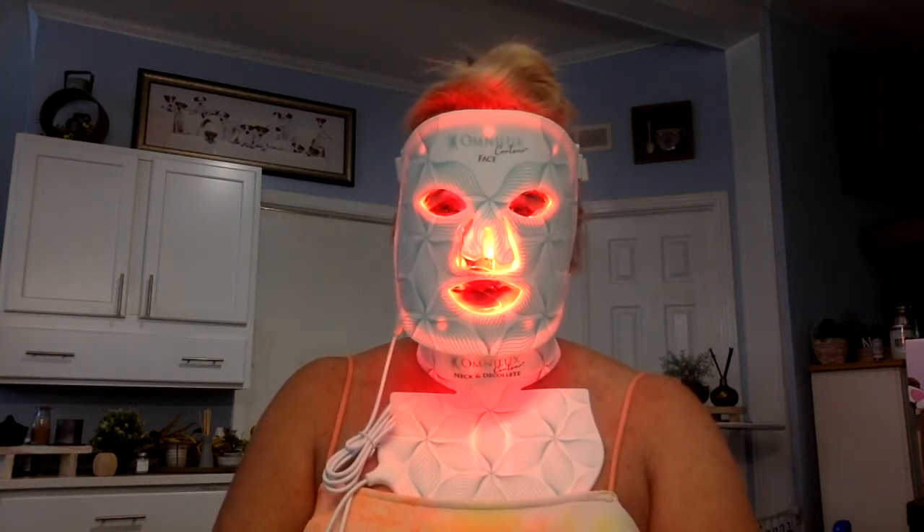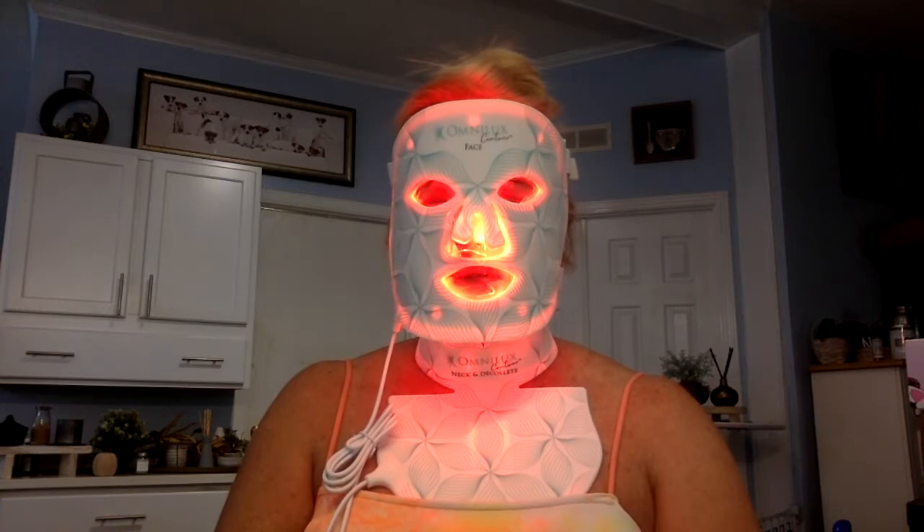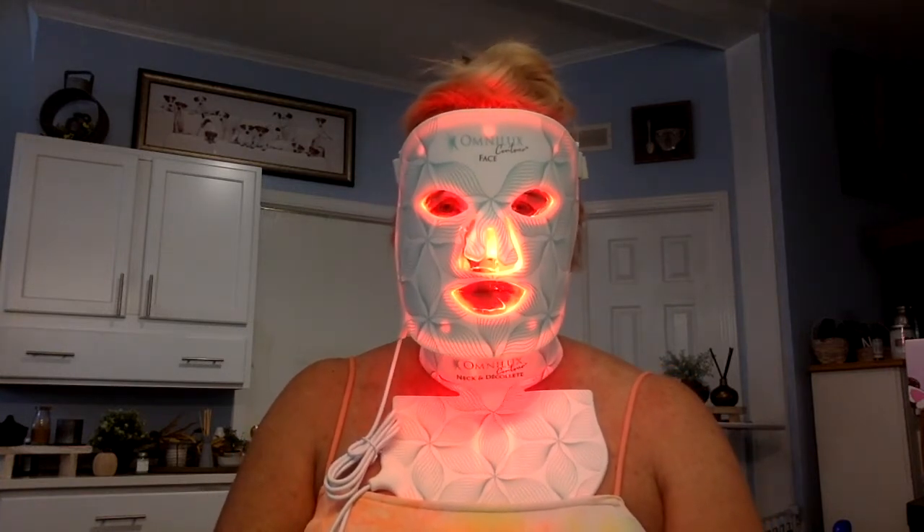I have noticed changes — some fine lines and in the color. As far as brightening of my skin, other people have noticed it. Even with my makeup on, they can tell that my skin looks brighter and younger looking. For me, I can't tell — I see my face every day, and it's very hard to see the differences. Even when I look at the before and after, I'm so critical of myself. When I look at it really closely, I can tell that it is making a difference.